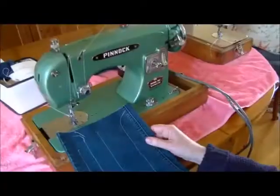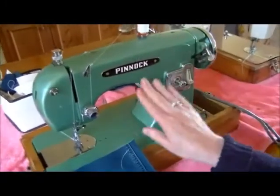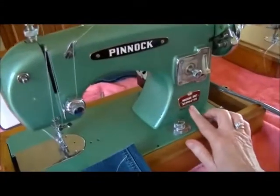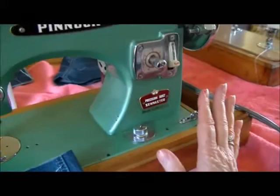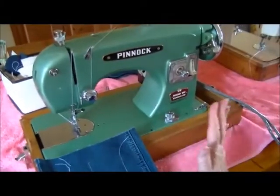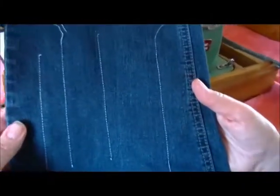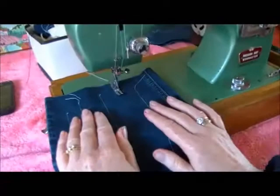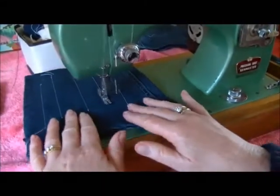Well done. It's Rude Girl here. Rude Boy has done as much as he can with the Pinnock Sewmaster - made in Australia. And I'm now doing my part, which is testing the tension and threading it up and seeing if it sews. And it certainly does sew. It sews beautifully - it's a beautiful stitch. So I'll just show you it sewing, and it's a joy. An absolute joy.